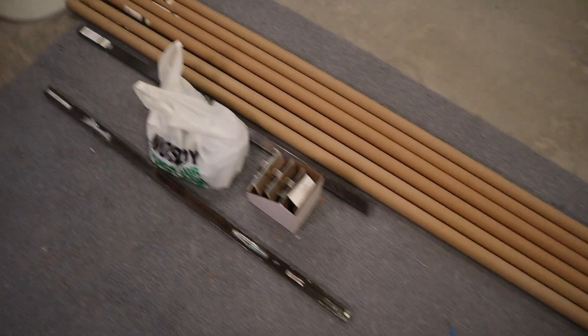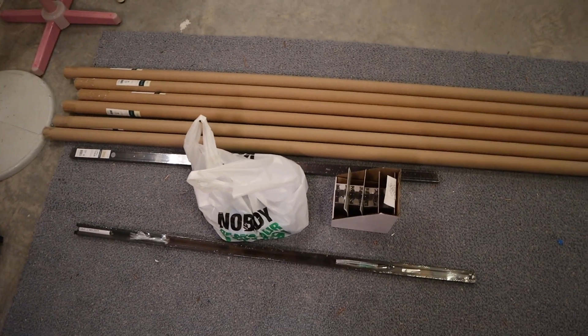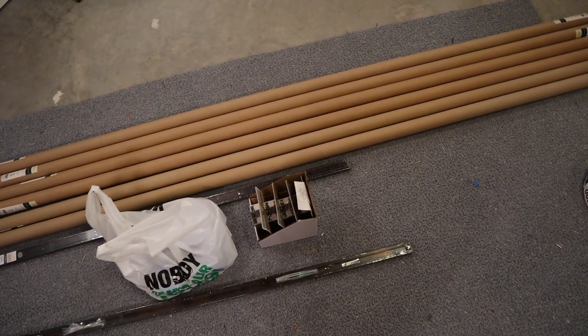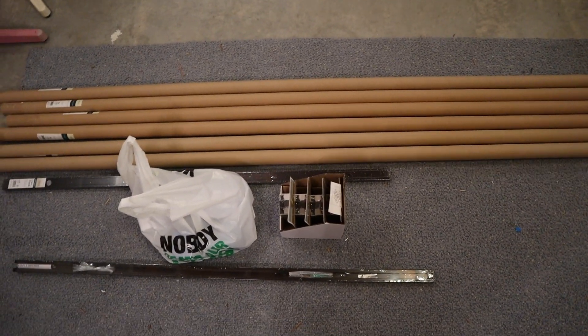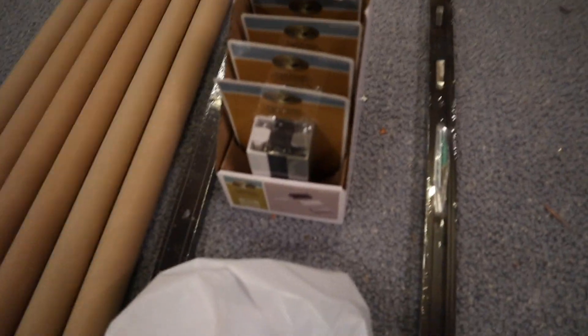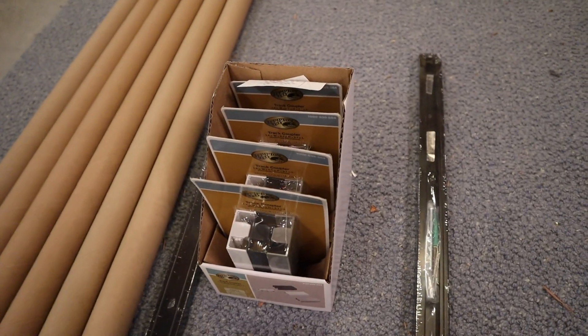I am back again with track lighting stuff. I had to go to both Menards and Home Depot to get everything I needed. I was trying to get everything at Menards because it's 11% off right now and I had gift cards to use, but they had pretty much everything except for these straight feeds, which I had to go to Home Depot for.